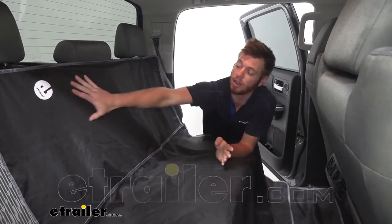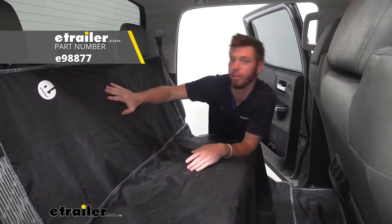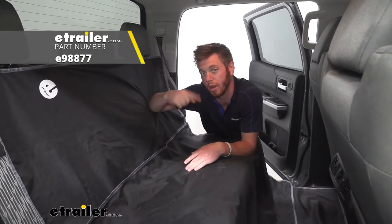What's going on everybody? Adam here with E-Trailer. Today we are going to be taking a look at our E-Trailer cargo area protector on our 2020 Toyota Tundra.